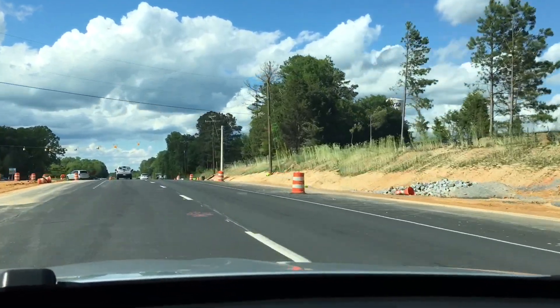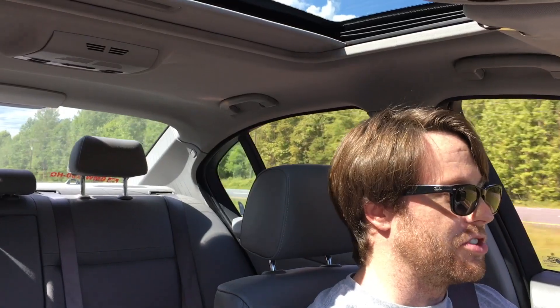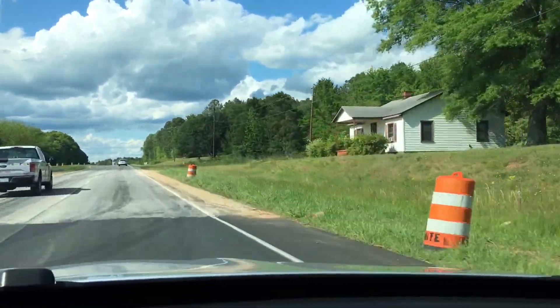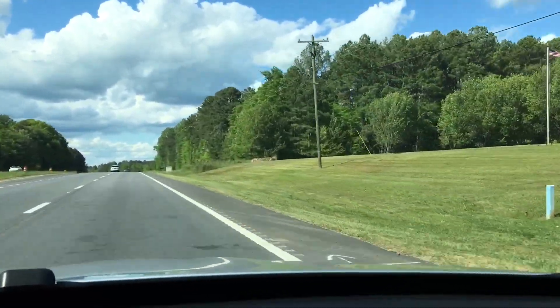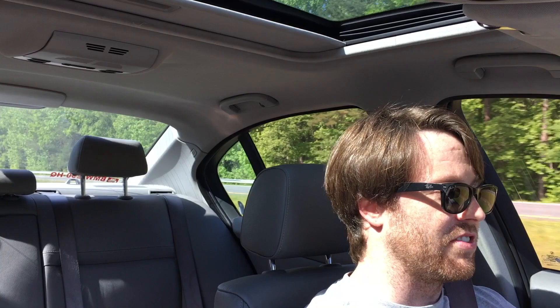I got it fixed, and when they had it there, Hendrick BMW in Charlotte was kind enough to do a full inspection of the car. They looked it over and basically said this was one super clean 335i. The only thing they flagged was the thrust arm bushings — or thrust arms and the bushings — and I looked it up and that's basically part of the control arm kit.